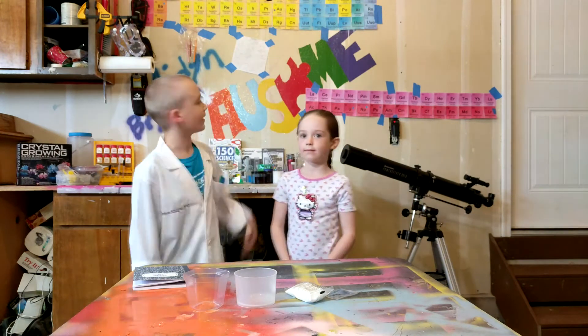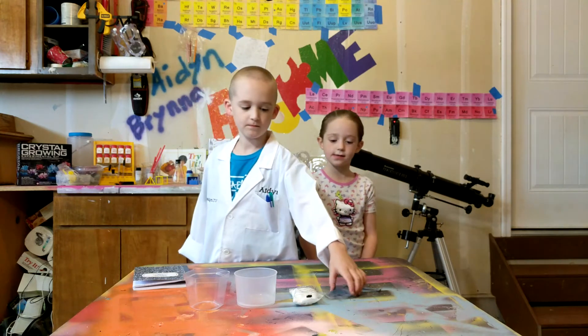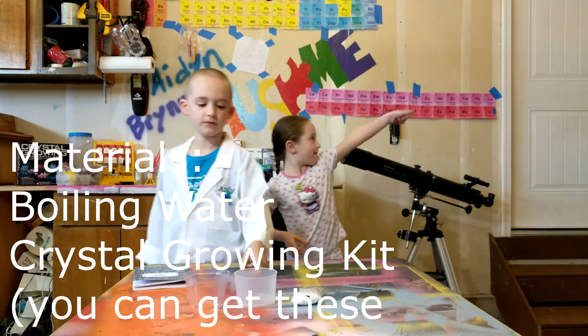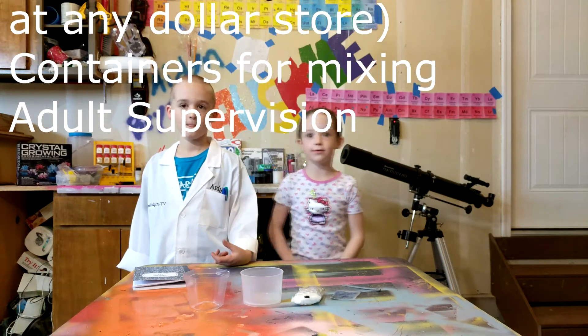Dad painted that. We are going to make large sized crystals. I have beautiful bananas here with me today. The materials we will need are crystal packets, water, we have this, and adult supervision.